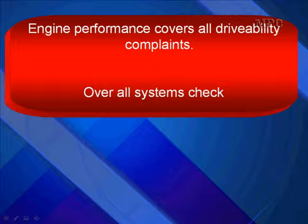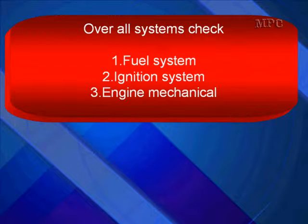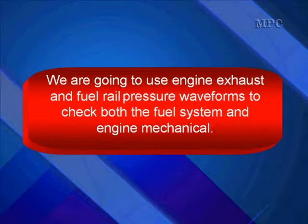Engine performance covers all drivability complaints. We're going to do an overall systems check. That means we're going to test the fuel system, the ignition system, as well as engine mechanical. Don't leave any of them out.